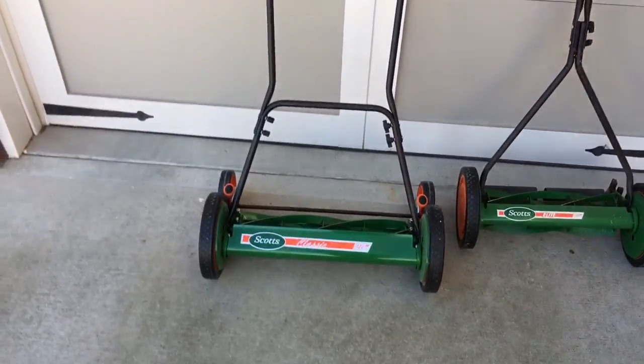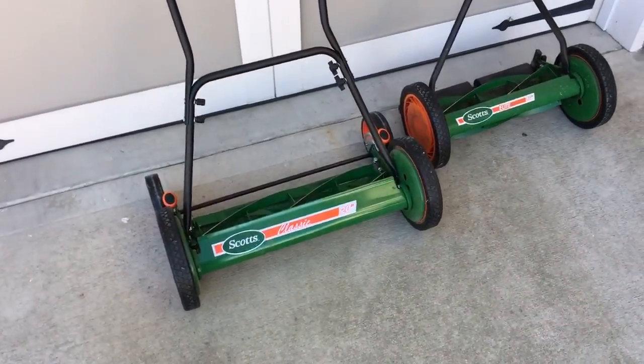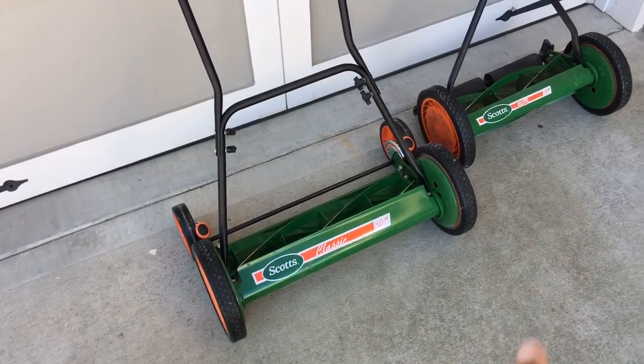Last week I decided to spring for this guy, the 20-inch, which is a little bit wider — obviously it's four inches wider. It's heavier. And the way this thing cuts, I really, really like the way this cuts in comparison to the 16.